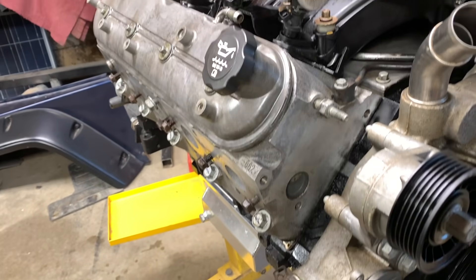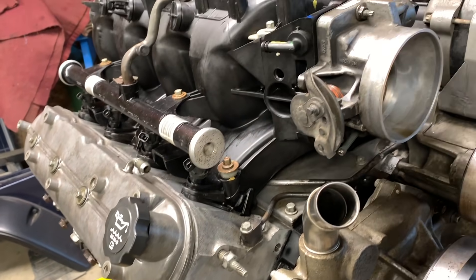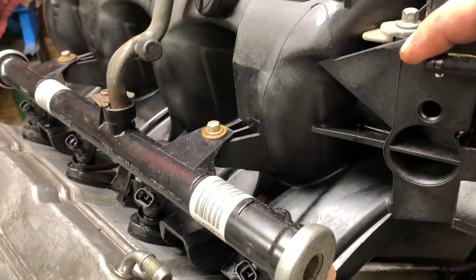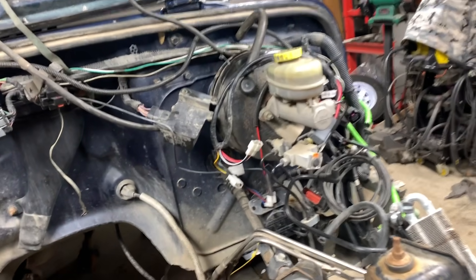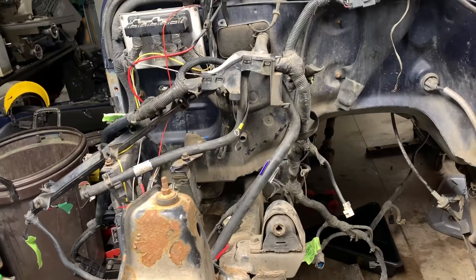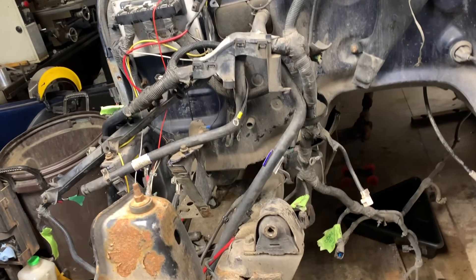I've never had an LS engine before, so obviously if you have one you probably already know what all that stuff is. But this is my first time getting my hands dirty with one. I've got to figure out where all these vacuum lines go and how I'm going to plug everything in — got to get the heater to work, got to get the brakes to work, and start taking apart the harness to figure out what I need.